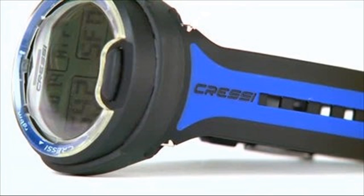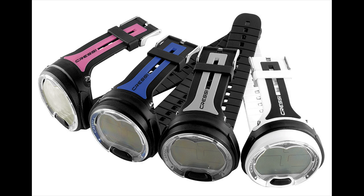Reviews for the Cressi Leonardo dive computer are exceptionally positive. Although most users agree that this computer is not designed for the more advanced or technical divers, they do feel it is perfect for beginning recreational divers and those who have never used a dive computer before. If you are looking for a dive computer that is inexpensive, simple to use, and extremely easy to read while still giving you important dive information in a simple format, then the Leonardo dive computer is worth checking out.